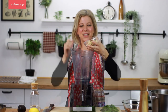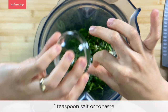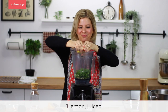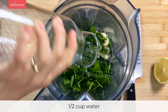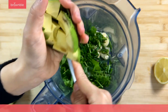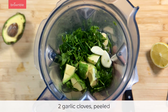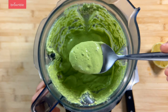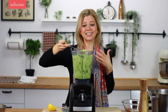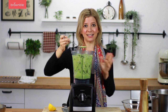Now we add everything into the blender: cashews, all those gorgeous fresh herbs, some salt, some lemon juice, some water, avocado, and two cloves of garlic. Blend it all up and you should have a delicious creamy dressing you can use for dipping these potatoes, for a salad, or as a topping for a veggie bowl. Although we're providing amounts, always taste and adjust the seasoning to your liking.